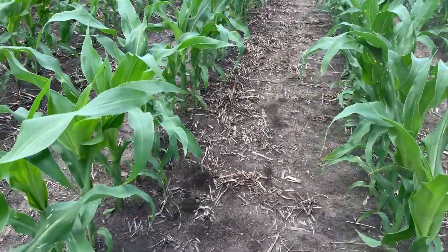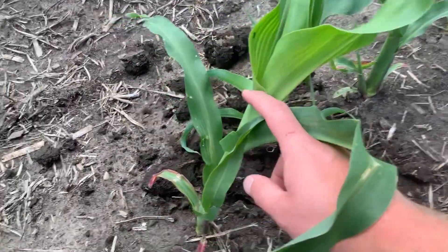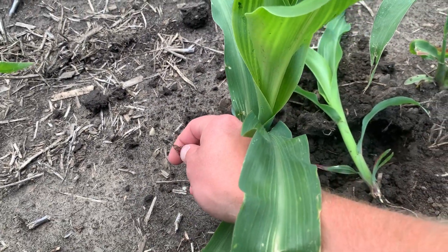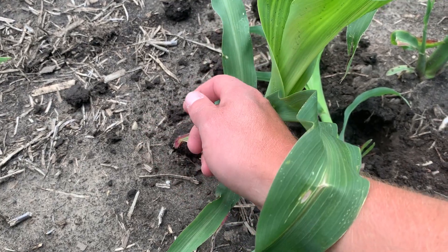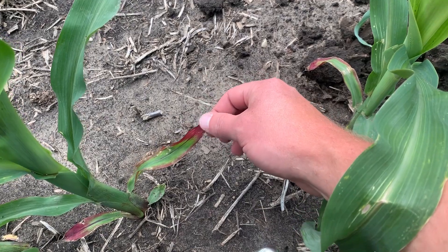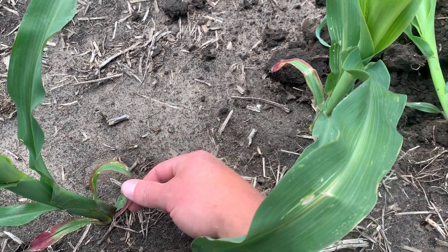I've been getting quite a few calls about purpling right here in this field. It's really not too bad — we got a good planting date on this field, I believe it was 53-13 planting in this field. But you can see on some of those earlier first leaves that came out, we do have a little bit of purpling in corn.